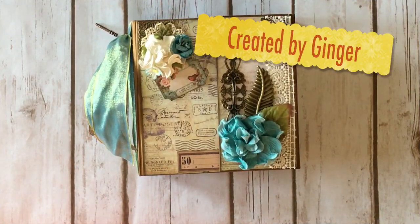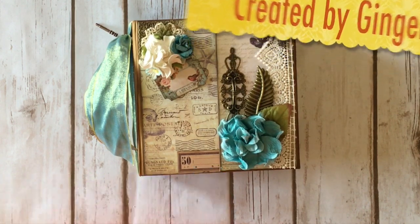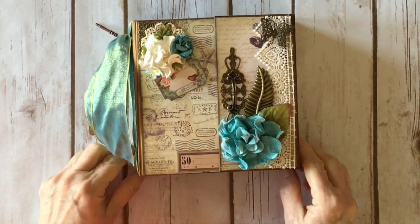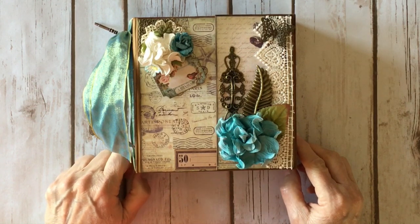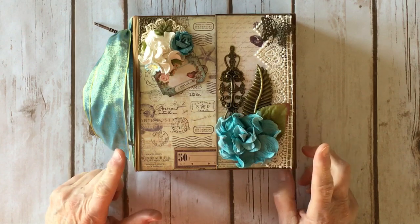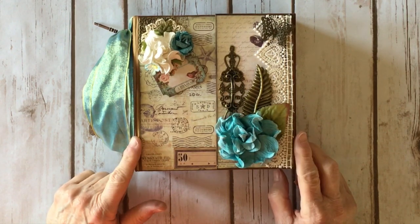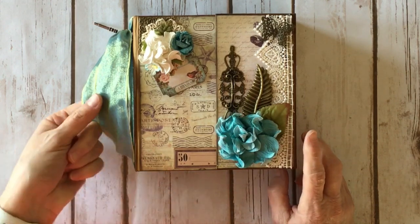Hi, this is Ginger from My Sister Scrapper. Today I want to share a design team project with you. This is for Butterbee Scraps Artistic Treasures. I used the gorgeous Prima French Riviera paper collection from Frank Garcia and also one of the Memory Hardware pre-made chipboard albums from Prima by Frank Garcia.